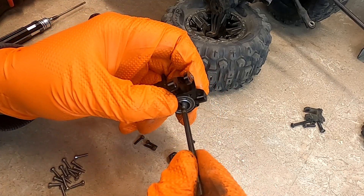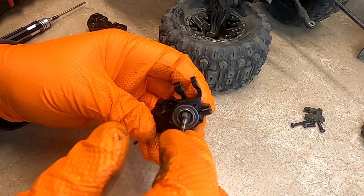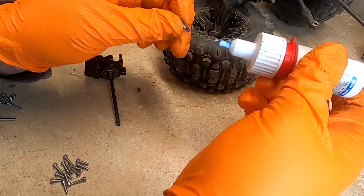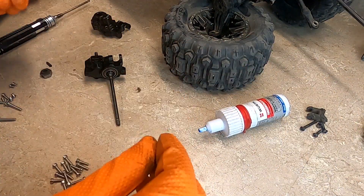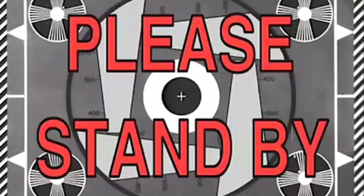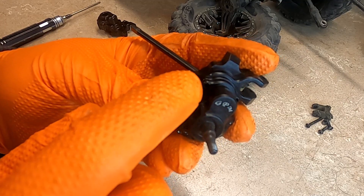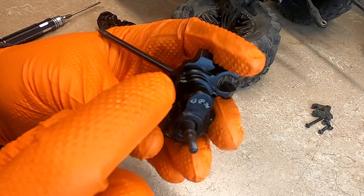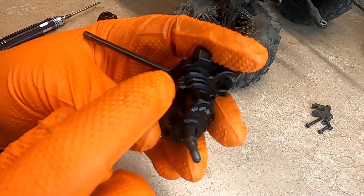Before you screw it together, make sure nothing's binding up. And since this is aluminum, I would put Loctite on every single screw. On these top holes right here, on the stock ones they use the same size screws as right here, but on this one it uses a shorter screw — so make sure you put the shorter one in there so you don't strip these threads out.